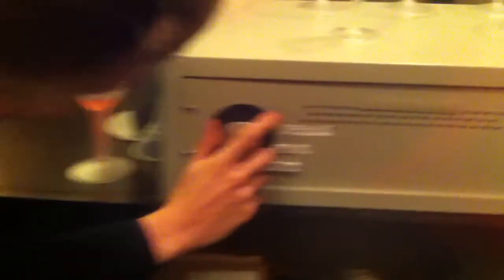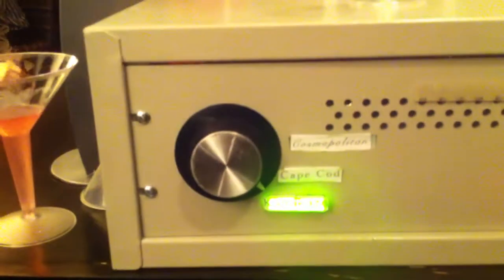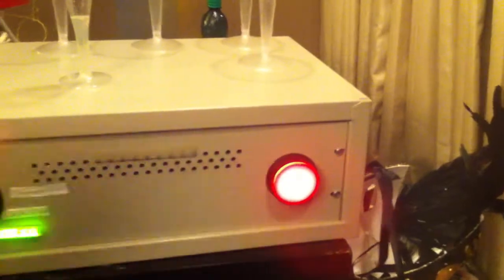What I want you to do is come down here and choose your beverage. Turn the knob and your drink will light up. Going through the kamikaze. Now gently press the big red button. And there we go.